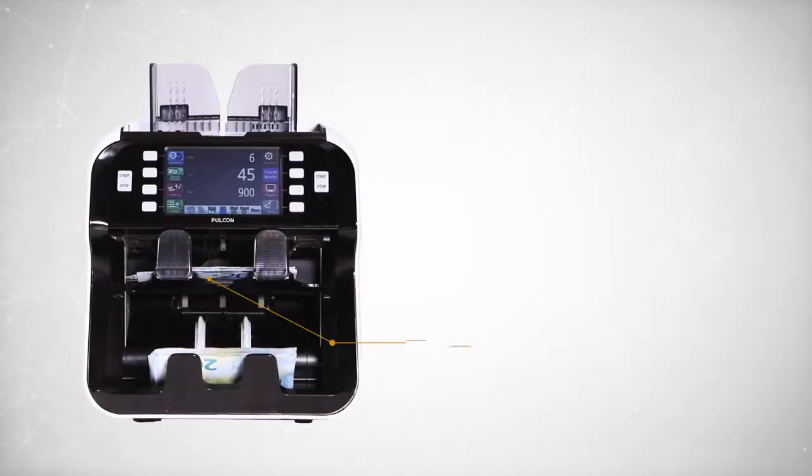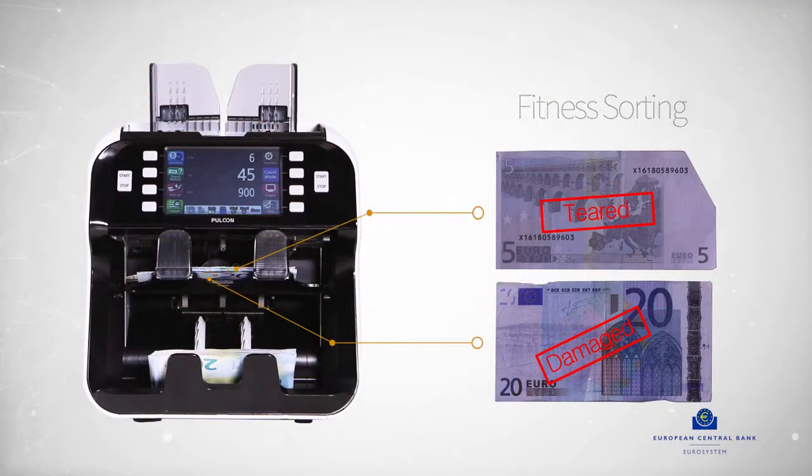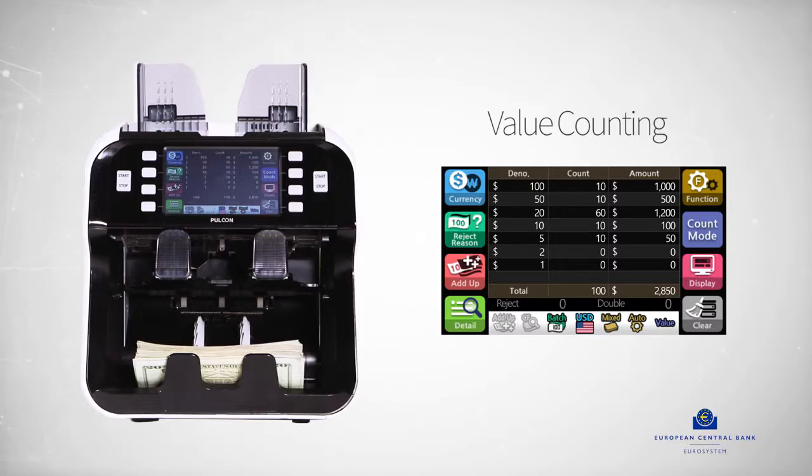Eagle Eye 7 will also efficiently separate damaged notes from regular notes and provide a detailed summary, which is approved by ECB.